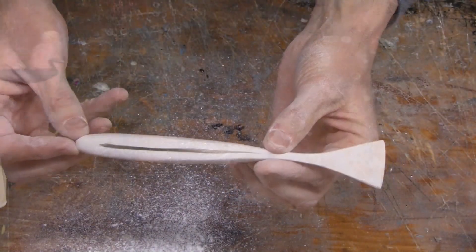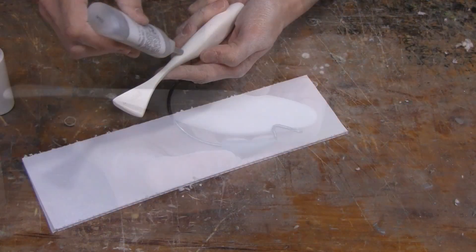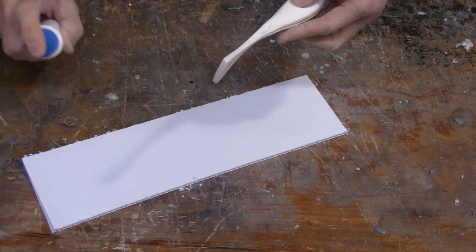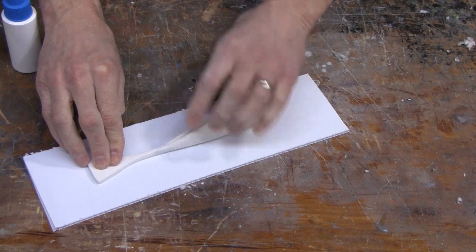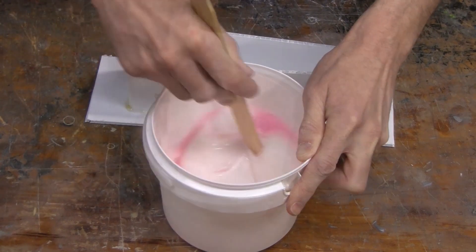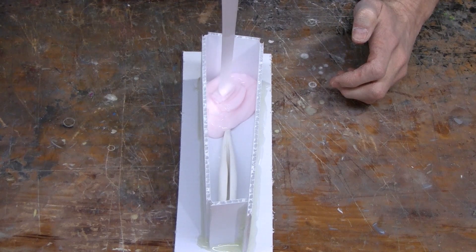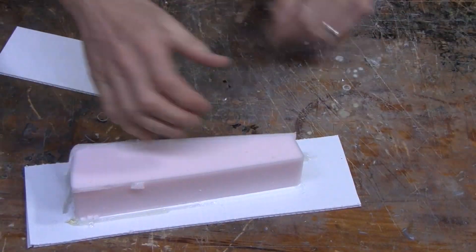Once we like the design, we're going to make a quick one-piece silicone rubber mold so we can reproduce it and make multiple masters. We make a little mold box, mix up our High-Strength 2 silicone rubber, and pour it over our clay original. Once the High-Strength 2 is cured, we remove it from the mold box and remove our master.